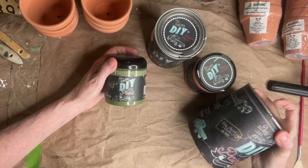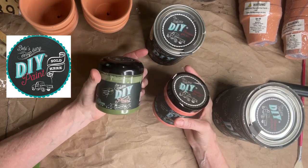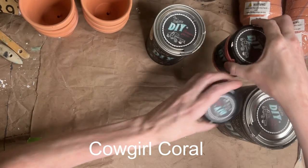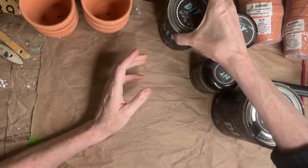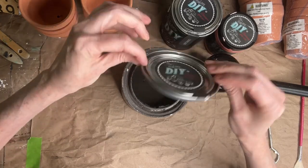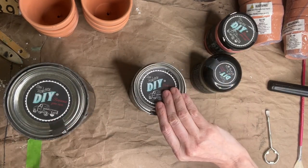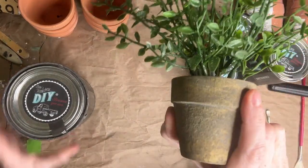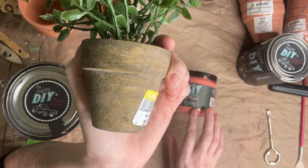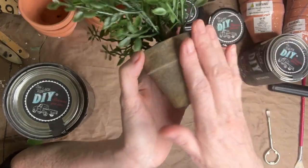I'm going to be using some different paint colors — DIY paint, which is a clay-based paint. It's nice and thick, which helps with our texture needs. This color is called Gypsy Green, this one is Cowgirl Coral, then I have Crinoline which is a creamy buttery white, and Weathered Wood — a nice brown with a gray undertone. I'm looking for those as the undertone instead of yellow; I like the brown and a little bit of white.